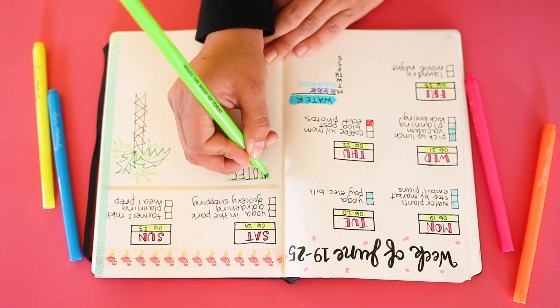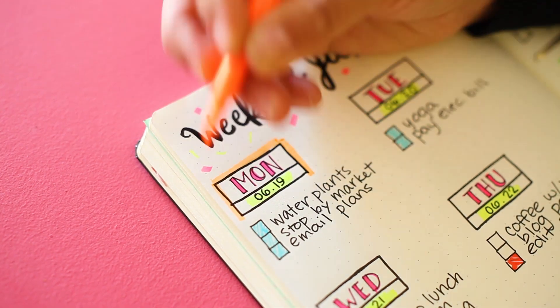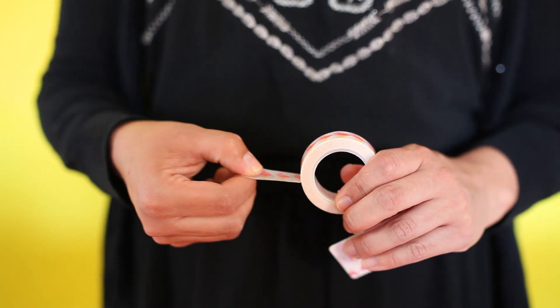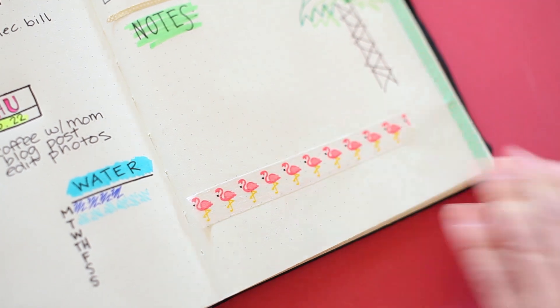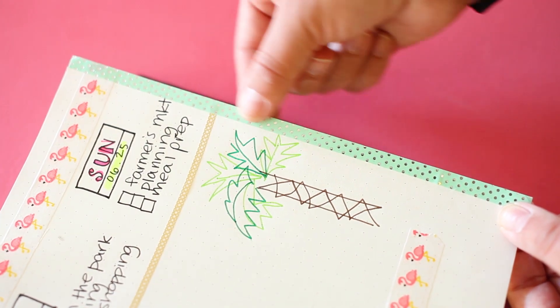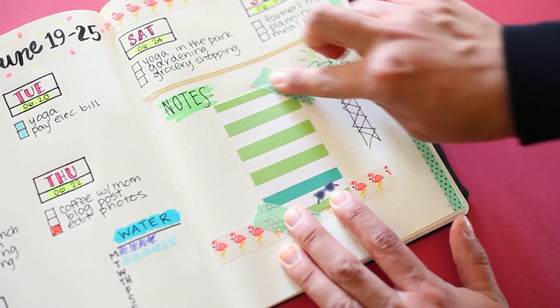Highlight important sections using the Mambi Create 365 highlighters, or use them to color code your items as well. Washi tape is a fun addition that not only embellishes your pages with pretty patterns, but can also be used along edges to index pages, add smaller sheets, tape down important elements, and of course to hide mistakes.